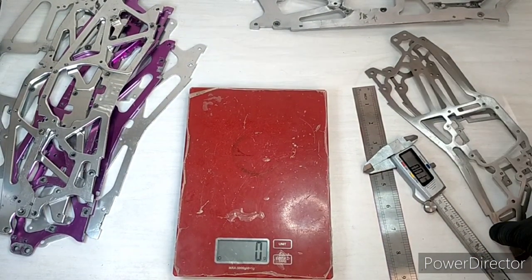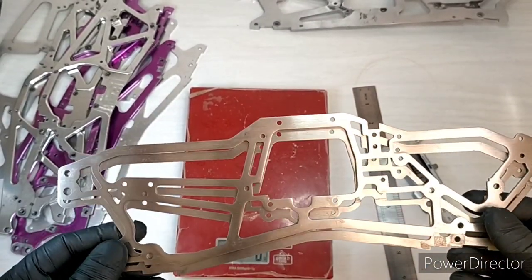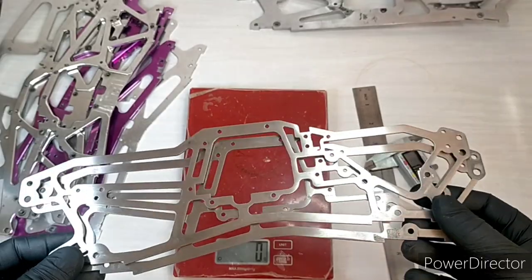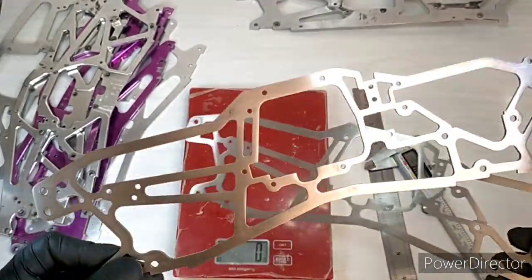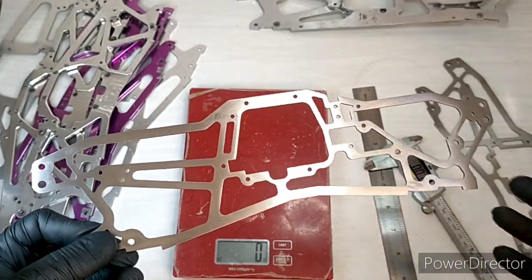Now this is a titanium chassis. I came across this randomly and I couldn't find any branding on it — I'm not sure who made them. I might have to look that up and add it in.